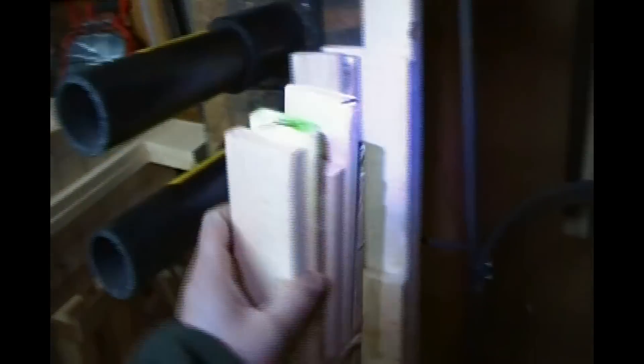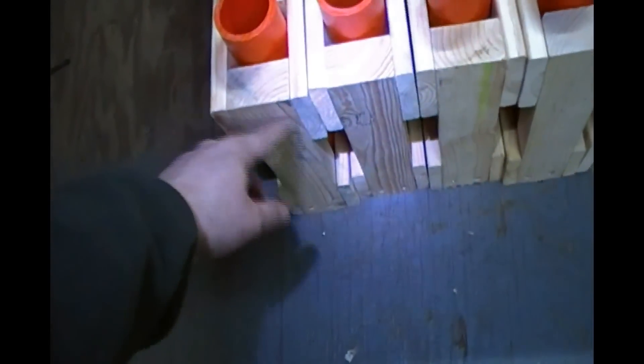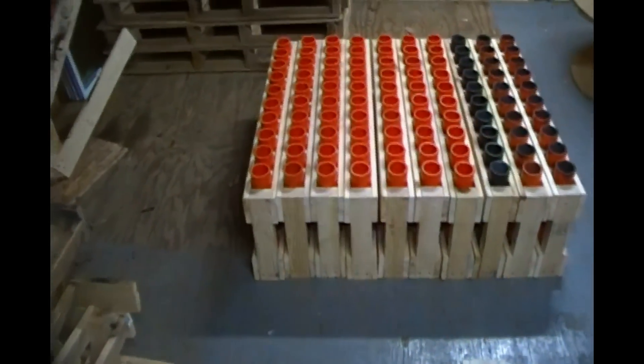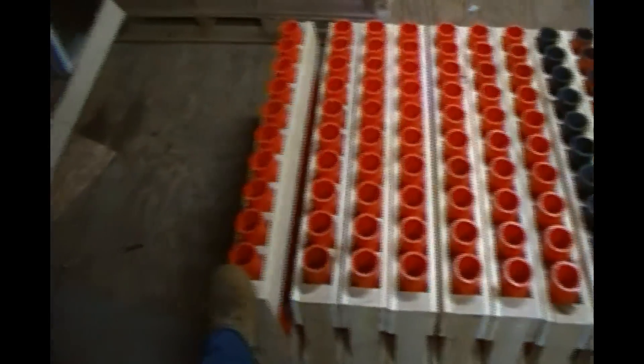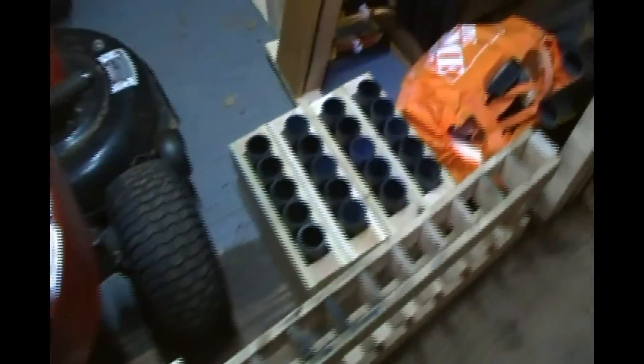With 10-shots I can always fan them out however I want. I can use a piece of strapping — just nail it to the side, put at least two nails on top and two on the bottom, angle them how you want, and you're good to go. There are also two 10-shot fan racks I made — this one has a very sharp fan angle, but it works well. I actually made those racks for mines.